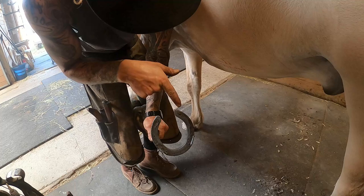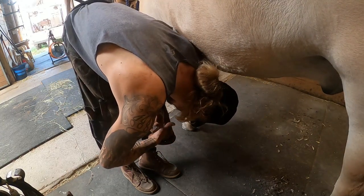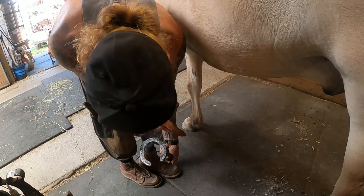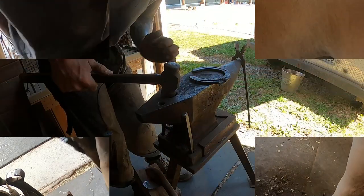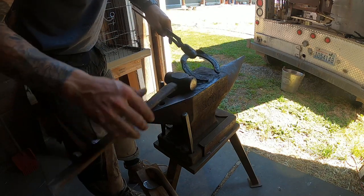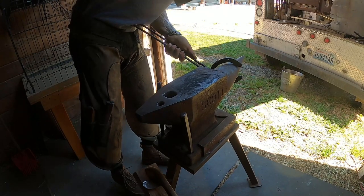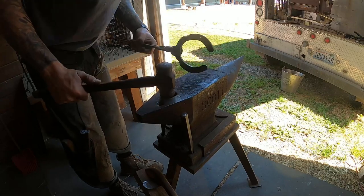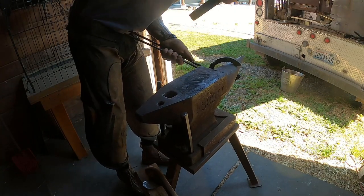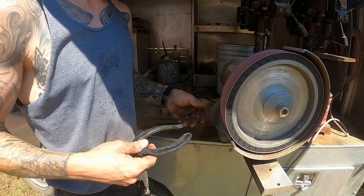Now we've got a solid burn across our foot. I can see already I'm tight in both my heels, so my heels have to come out. We're going to go to the anvil and fix our shape — basically do the same thing we did with the other shoe: open up those heels a little bit. I'm grabbing up at my opposite toe nail, having an air gap between where I want to shape it, just kick it out a little bit, same on the medial branch going to the opposing toe nail. Now we're going to box the shoe, keeping in mind where our burn is.